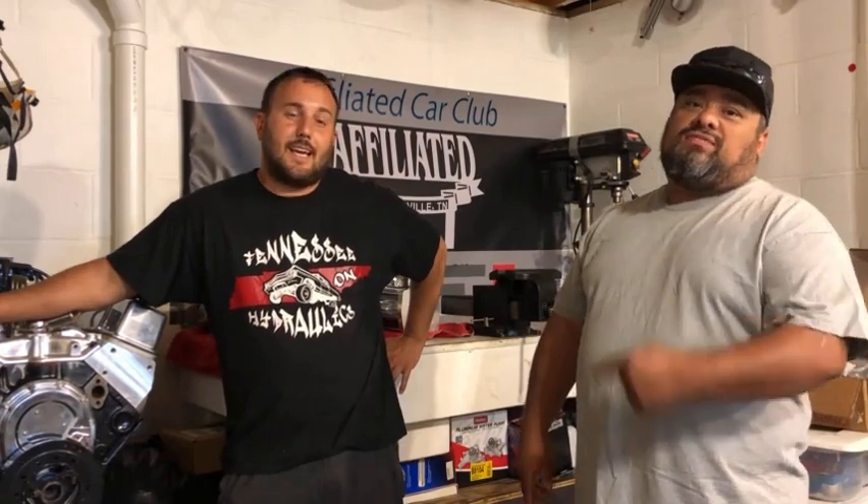Hey, what's up YouTube, we are finally back. Me and Rolly are here, we're gonna talk about many different teaser items that we're gonna be going over here in the next little bit. A lot of people have been messaging asking why we haven't done videos in a long while. It's not his fault — yeah, it is my fault.